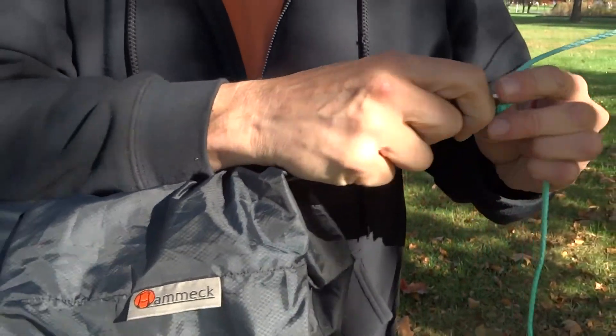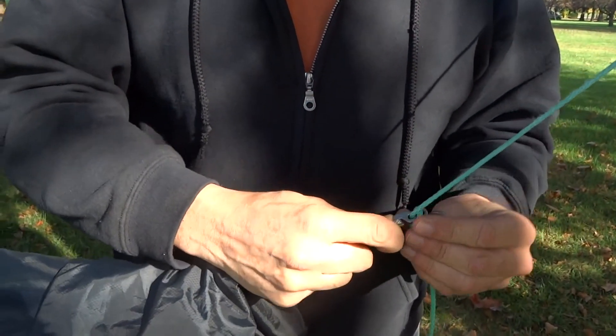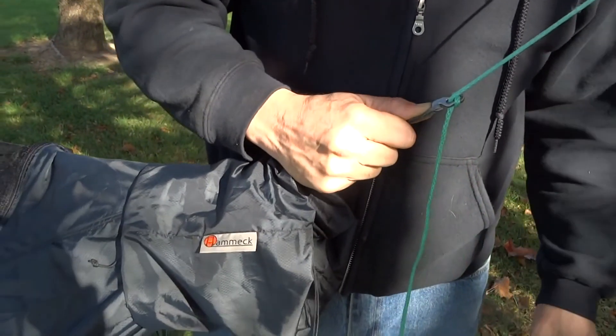When I want to undo it, I simply pull that string and readjust, and again it locks into place.